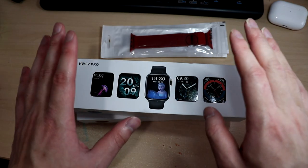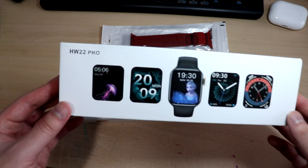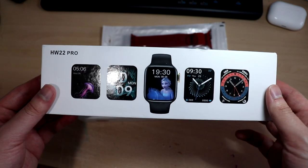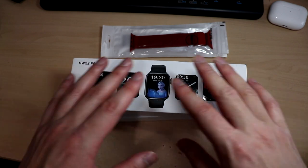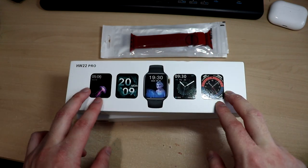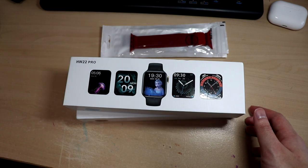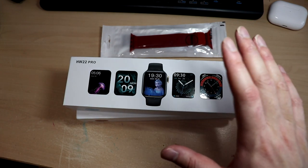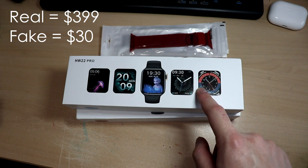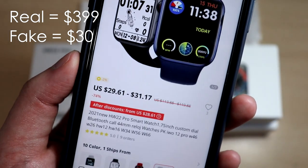Welcome back to the channel. Today we're going to have a look at one of the latest Apple Watch Series 6 clones on the market — the HW22 Pro, basically the updated version of the HW22 smartwatch. There are many models out there, over 20 to 50 models of the Apple Watch Series 6 clone. Drop link in the description. These cost approximately one tenth of the original price — the Apple Watch Series 6 from Apple is around $399 USD, but the HW22 Pro on AliExpress is approximately $30.